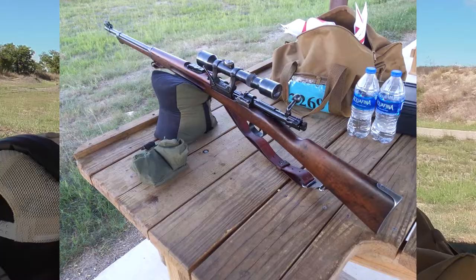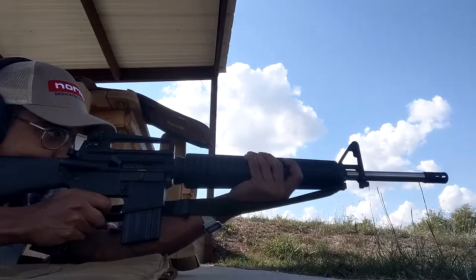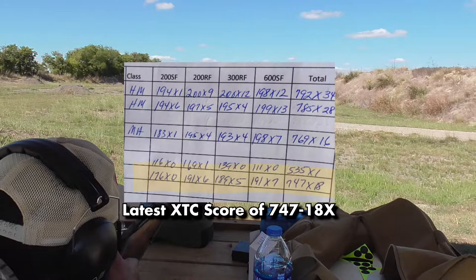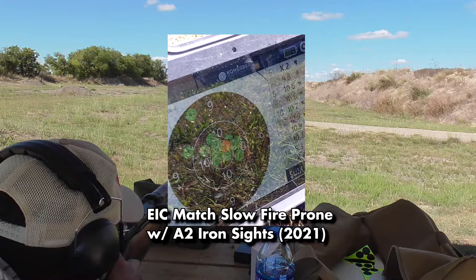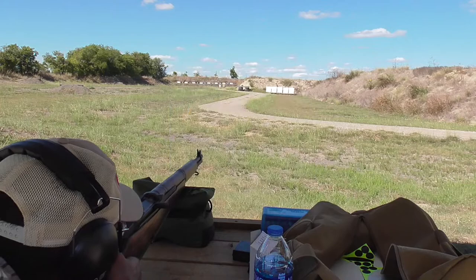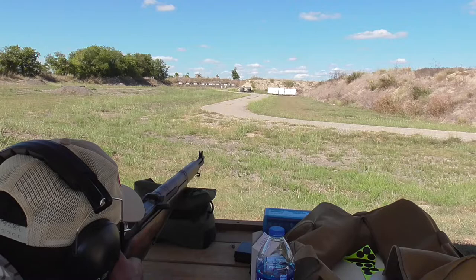A good craftsman never blames his tools, so I will admit that I don't shoot from a sandbag as often as I shoot unsupported, and I probably produced at least a few flyers that day. In general, however, I would consider myself a fairly competent rifle shooter and capable of conducting such an accuracy test. Despite this, someone will invariably post a comment about how back in their day they used to shoot the balls off bullfrogs with their M1, so my test is invalid.